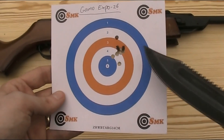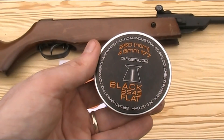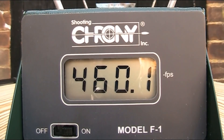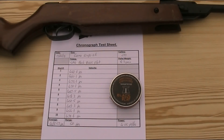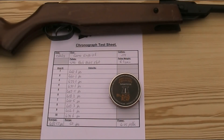I do need to adjust the sights so they go left and down a bit more. I'm now going to test the power by firing another 10 of those 8.3 grain SMK BS-45 pellets over the chronograph. Here I have my chronograph test sheet. With those 8.3 grain SMK BS-45 pellets I got an average velocity of 468.52 feet per second with a spread of 50 feet per second — the highest being 489.3 fps and the lowest being 439.3 fps — giving a power of 4.05 foot-pounds.